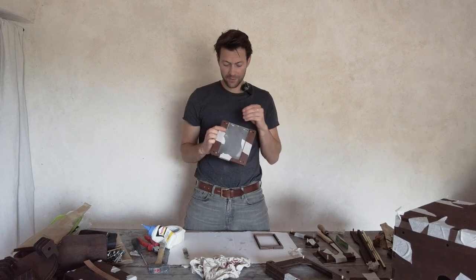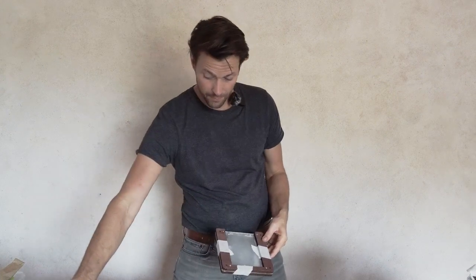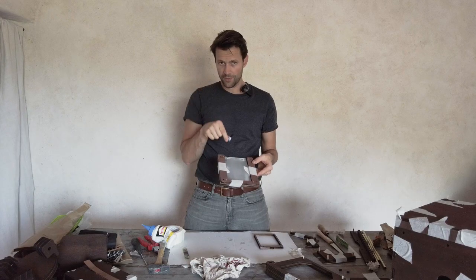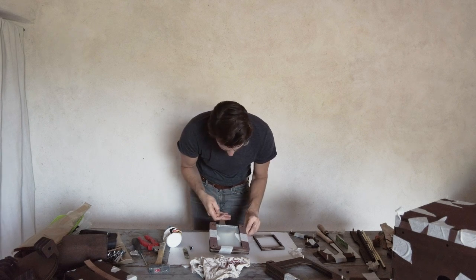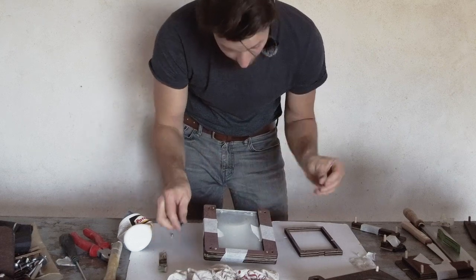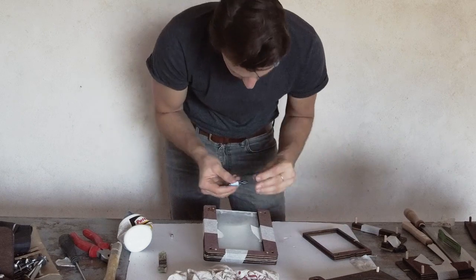This magnet goes in here. You can use superglue, epoxy glue, or contact glue — whichever you have. For these two bottom ones, it doesn't matter too much which side, but the ones we put in here really matter because they have to stick to the other magnets. Put the glue around and put them inside.